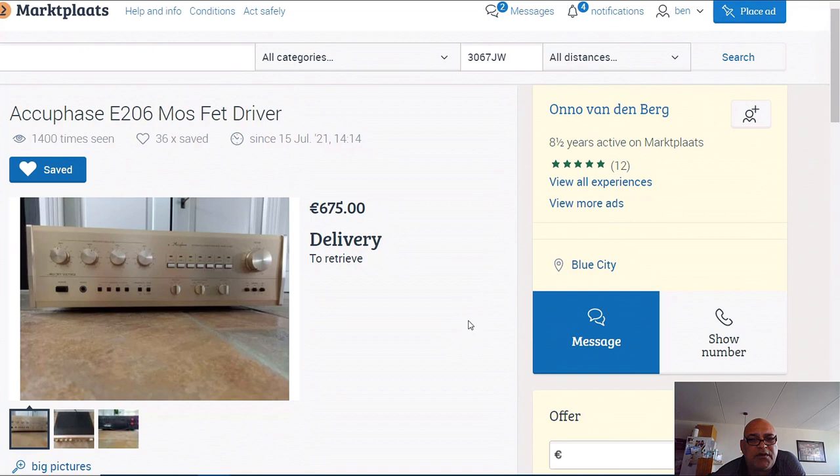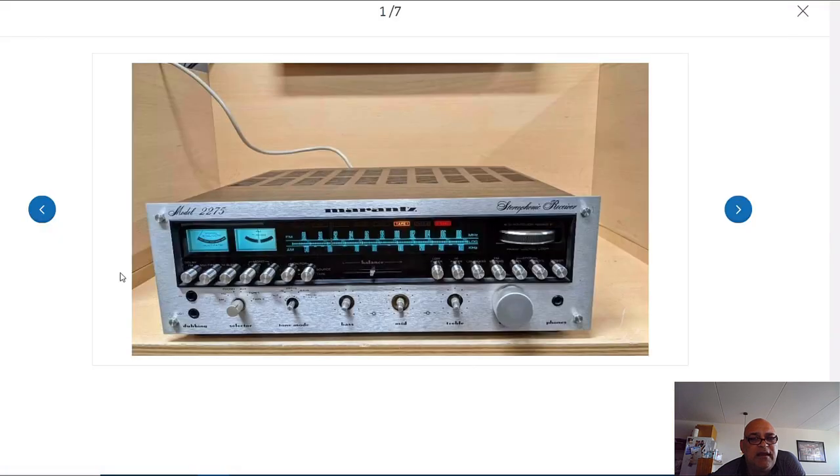That's the reason I think the value is about 650 to 675 euro for this thing. This Marantz 2275 sounds beautiful - if you buy it you will enjoy your sound. But if you have cheap or not-that-good speakers, the sound difference between this Marantz and the Accuphase is not that clear. If you have good speakers - 1000 euro secondhand and up - then you will hear the sound difference more.